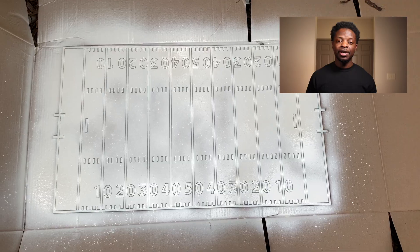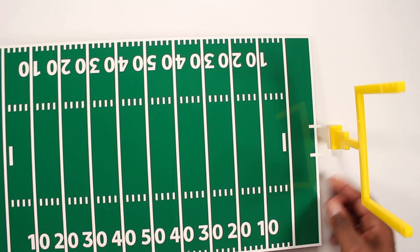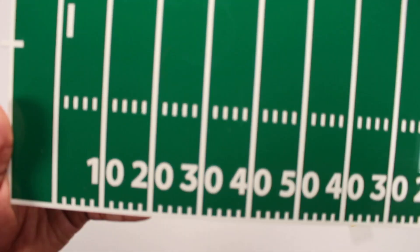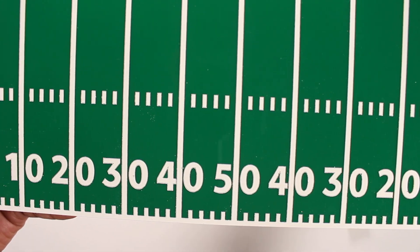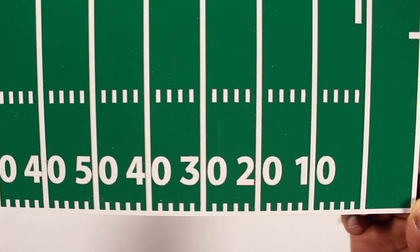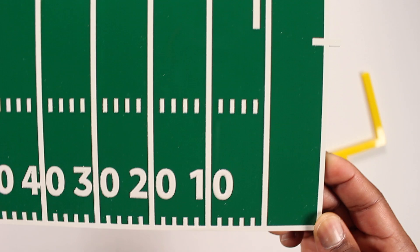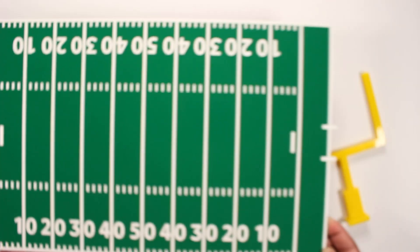This is the first coat of spray paint, and this is the second coat. I was a little nervous about the spray paint because I scored it instead of engraving it, so I didn't really know how it was gonna turn out on top of it. But it turned out way better than what I thought — as you can see, the numbers came out really clean, the lines came out clean, and the paint stayed exactly where it needed to stay.